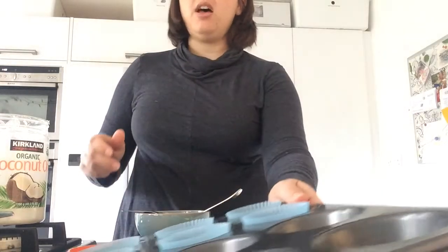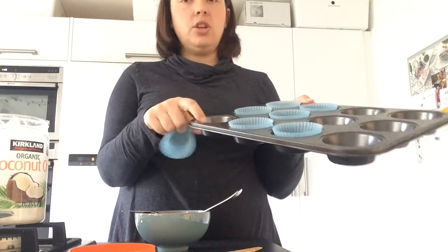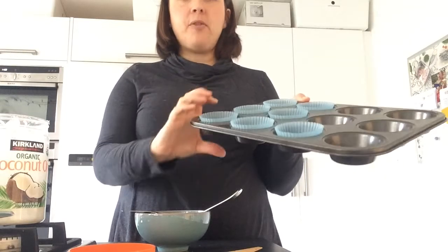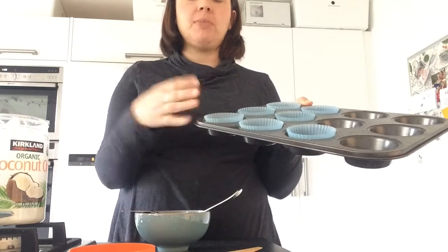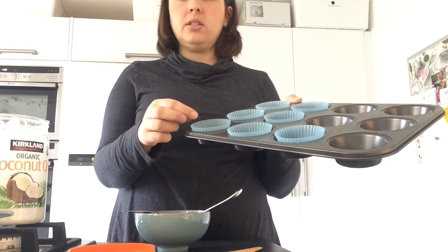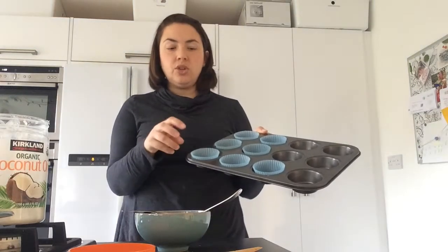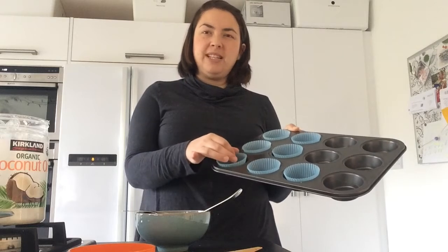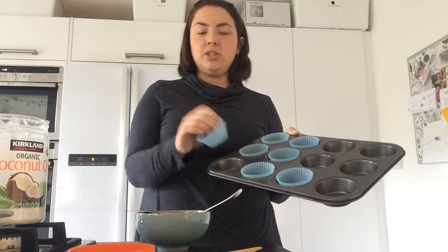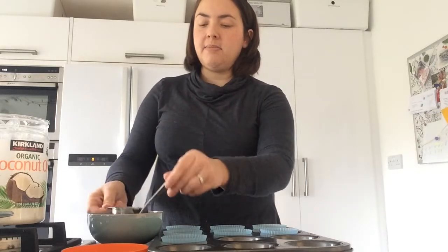I've lined a muffin pan with silicone molds. I tried doing it with no mold and they're really hard to get out. If you have a silicone muffin pan you could push them out without needing these, but I've used these so they're easy to get in and out. You could use paper ones but the coconut oil will seep into the paper and make them quite greasy, whereas with these you can store them quite easily.